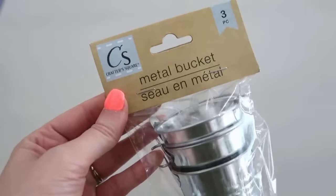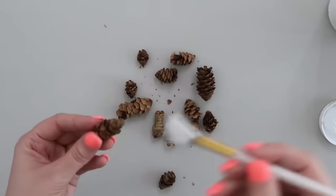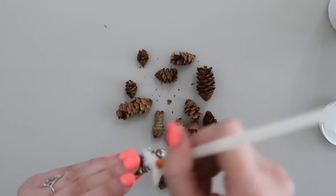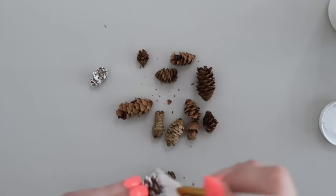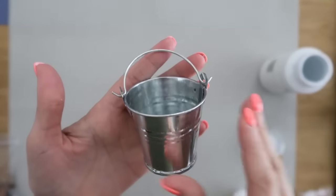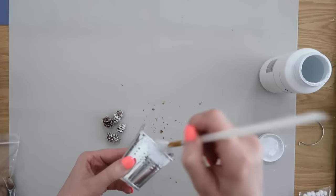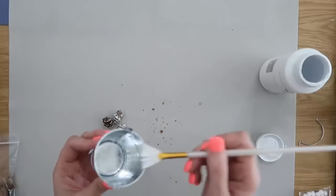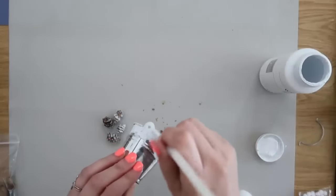This next one is really fun — you can find these mini metal buckets at Dollar Tree in a set of three, so you get a great amount for not a lot of money. I also grabbed some mini pine cones from Dollar Tree, took some white chalk paint and frosted them so they look snowy. We need to prep our bucket first: take the handle off, add some white paint around the rim so it looks like our bucket got a little snowy sitting outside. Once that dries, add a little styrofoam ball inside to lift everything up so you don't need to fill it completely.